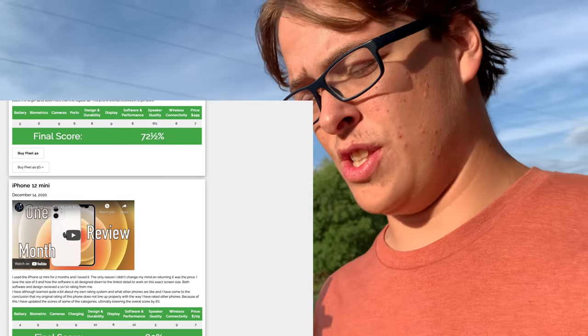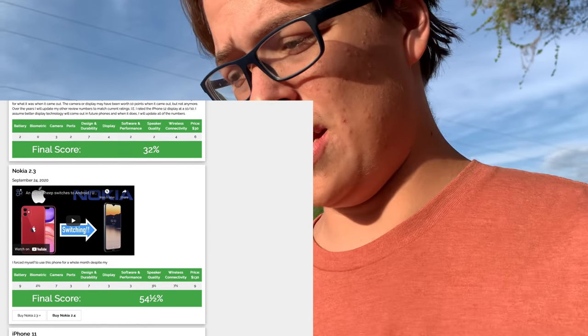At the end of that video I mentioned my blog — dawsondesignproduction.com/blog. It's all of my reviews, all of my iPhone reviews, so if you're looking for a phone, that's the place to go to get my opinions. You can see all of the graphs I've come up with doing these reviews, and some of the reviews on there I never posted on YouTube — like the iPhone 11 and the Nokia 2.3. So if you're looking for a phone, that is a good place to check out.